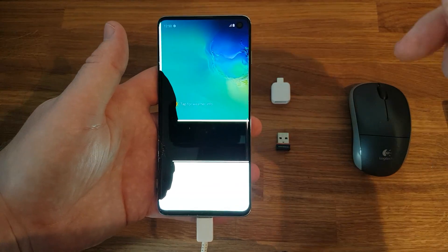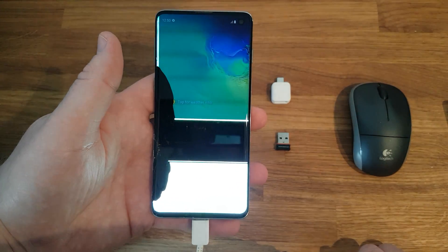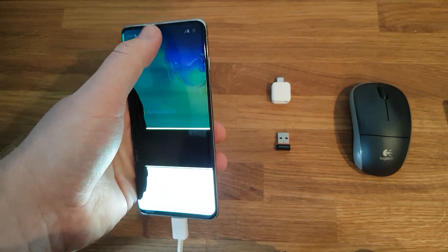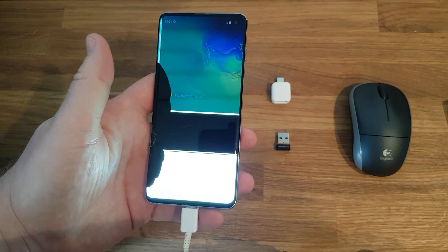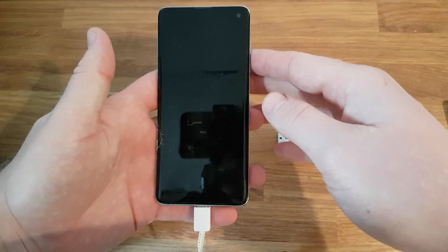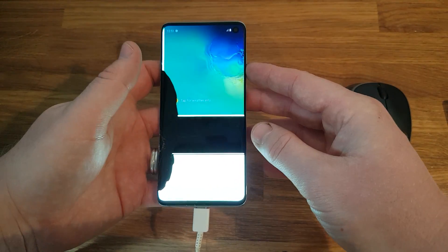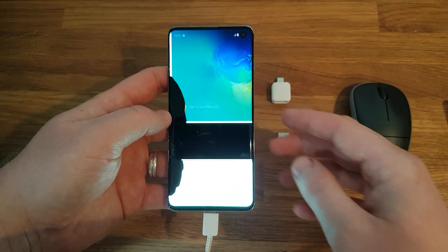I took my phone to a couple of places, a few phone shops, and they all pretty much said the same thing: without the touch screen working, without being able to put my password in, they can't access the data on my phone to take my pictures off.